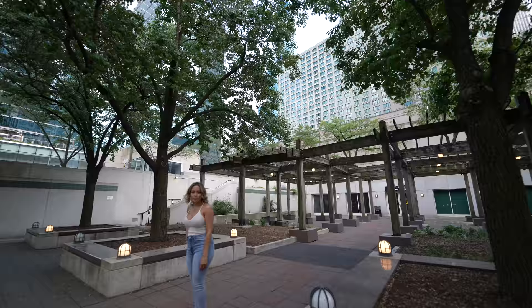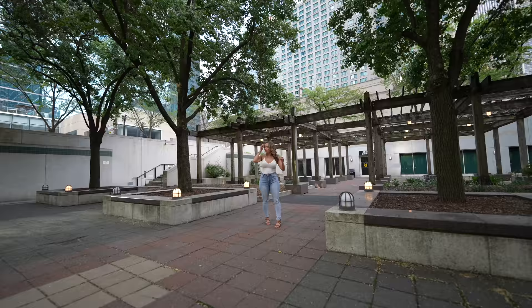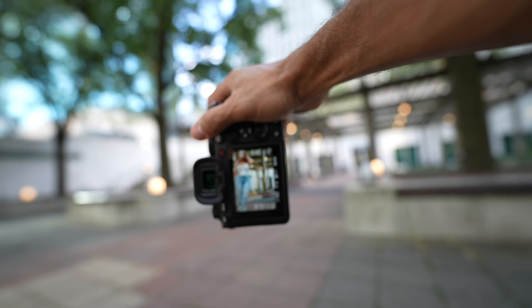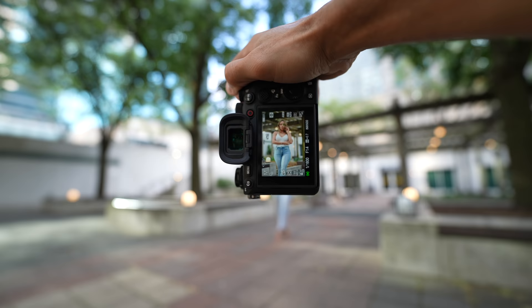If I shoot from this angle, I could frame her up between that light and that one right in there. When you're trying to include the environment in a shot, you want to shoot from a lower angle. So I'm going to shoot with the 85mm from a lower angle — just like that. One, two, three — frame her up right there. Beautiful. Go through the motions, good.